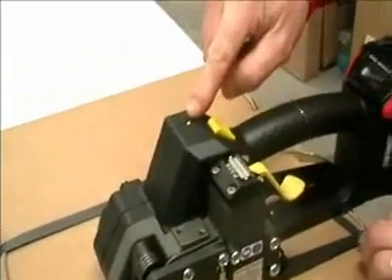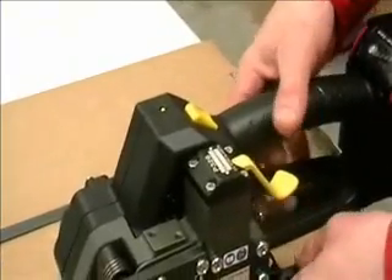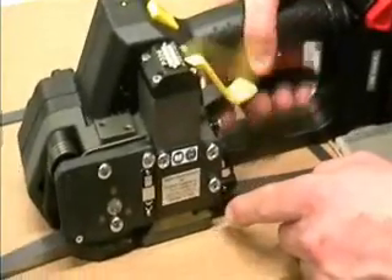The indicator light has become green, meaning it's safe to remove the tool from the strap. To remove the tool, squeeze the lever and heel toe the tool off the strap.